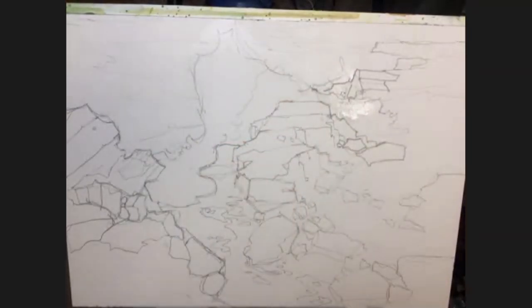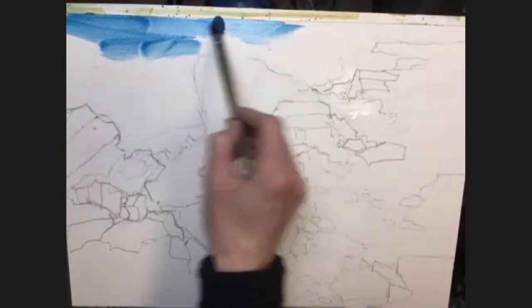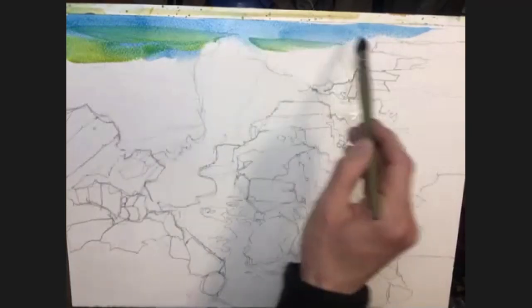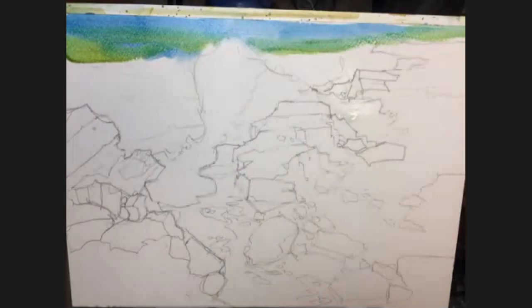Now colour-wise I'm going to mix up some cerulean blue — probably should have done this first before putting the water on, but never mind. So some cerulean blue and I'm going to slap that on first. We're just going to start to bring some cerulean blue in here. Then I'm going to go into some yellow, a little bit of transparent yellow or whatever yellow you've got, so we'll have some yellows just to go a bit greener. I don't want to fiddle with it too much and this is on dry paper. So a bit more blue.